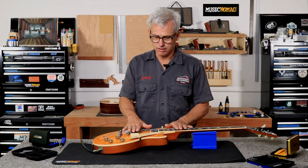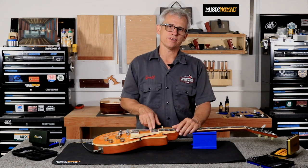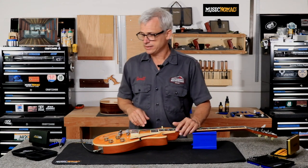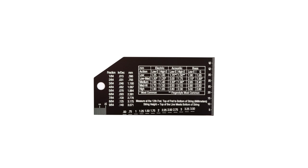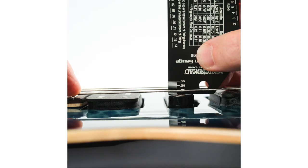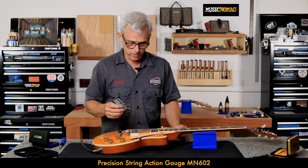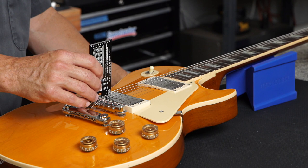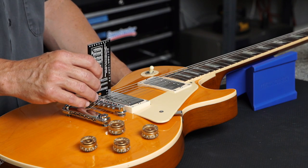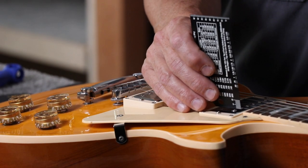On a set of humbuckers like on this Gibson, a good starting point is 1/16 of an inch away from the strings on the bridge pickup, and 3/32nds away from the strings on the neck pickup. The way to measure that is with your string action gauge — it has a little ruler on the corner, one side in inches and one side in millimeters. We're going to use the inch side and measure the pickup pole piece distance from the string, setting the bridge pickup at 1/16 and the neck pickup at 3/32.